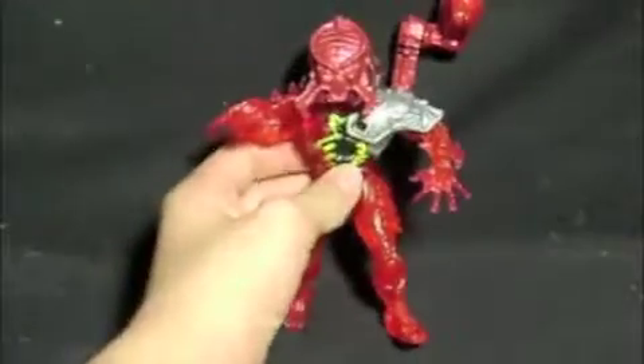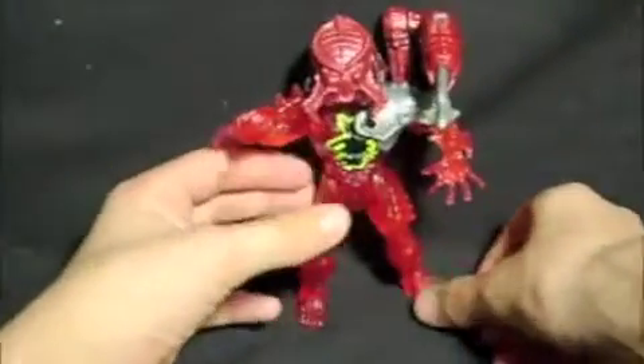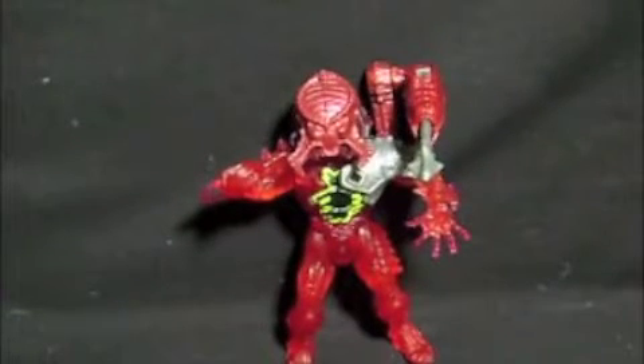So today we're reviewing the Lava Planet Predator. I would honestly say this is a pretty good addition to your Kenner line. If you don't have him, try to pick him up — although I'd think he's pretty hard to find. I've only found two before: one being this guy, and the other one I found just the legs of in a two-dollar toy bin, so I said no. And that's basically it.